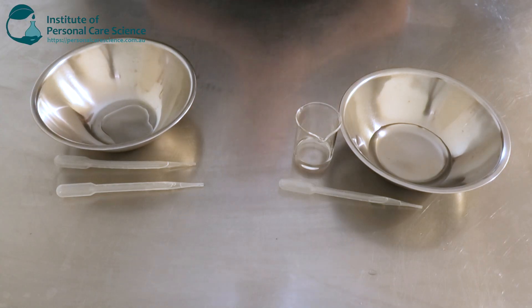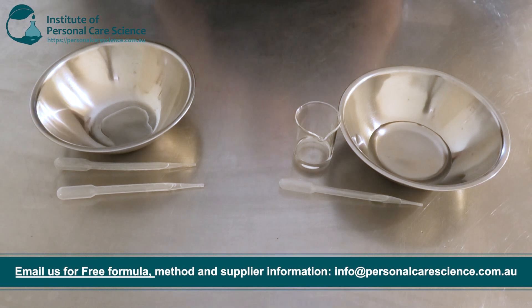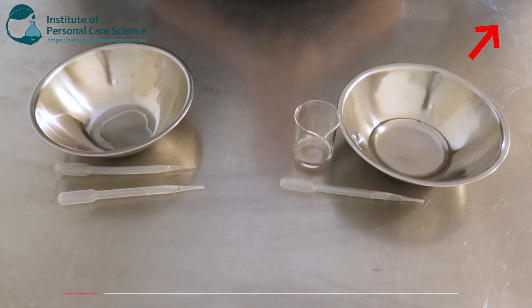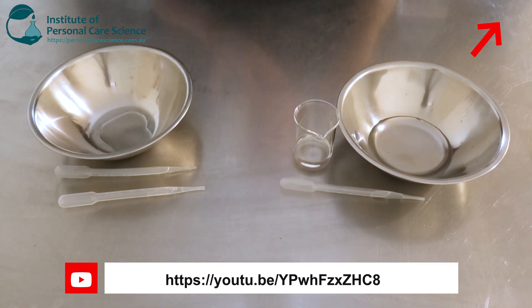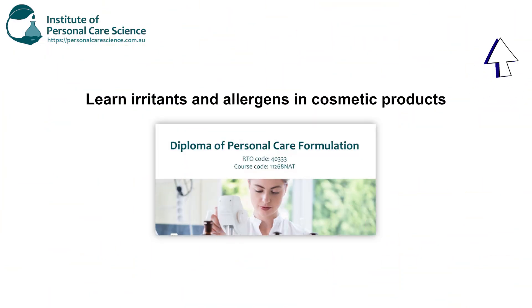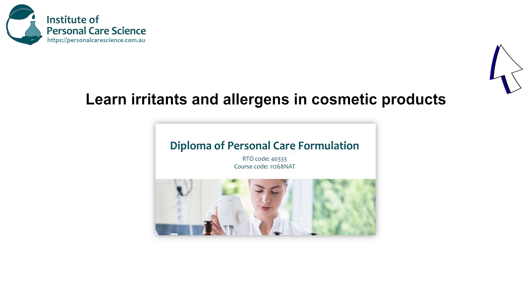To make my low allergen body spray I'm going to be using some materials to lessen the potential of it being an allergen. I am using a low allergen fragrance as well, which is also going to help. Fragrances are generally classified as an irritant or allergen material, as are a lot of preservatives and a few other materials like actives. If you want to learn more about allergens and irritants, please enroll in our Diploma of Personal Care Formulation, as we do teach about safety, ingredients, irritants, and allergens.